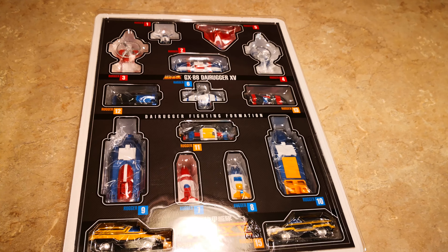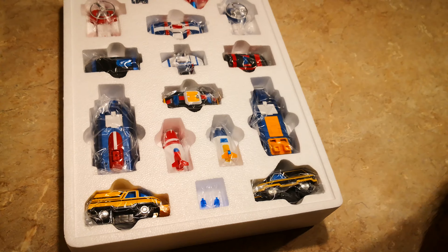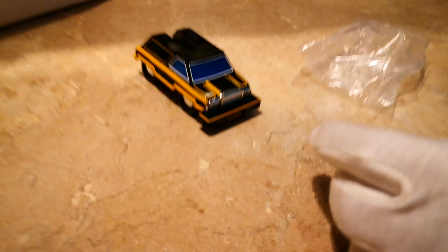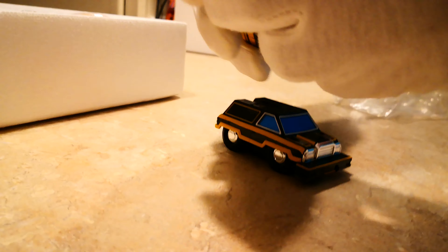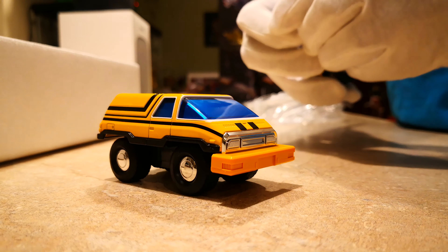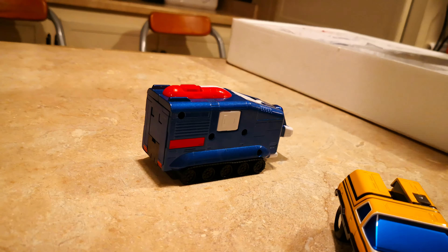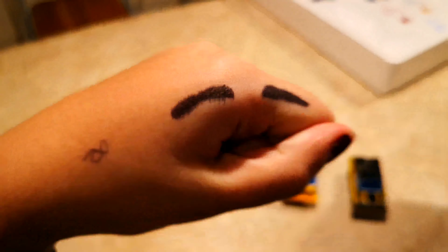Here are the contents, and here is Dairugger XV. Now let's just take it out and put it together. First impressions: it has a lot more detail than the Miracle Productions Voltron. These cars are shiny, they've got a lot of die-cast, and they did the wheels very well. Let's open these up. Here are the car vehicles — let's put the bags here. Here are the two ships right here.